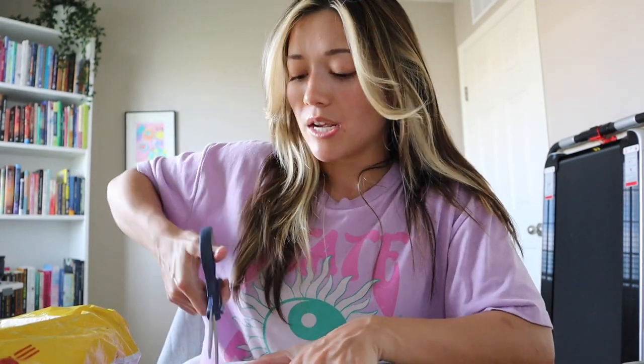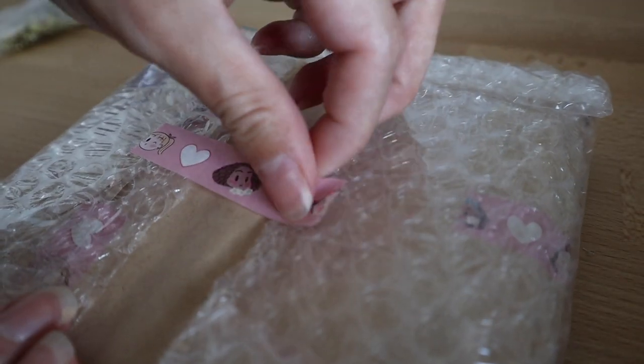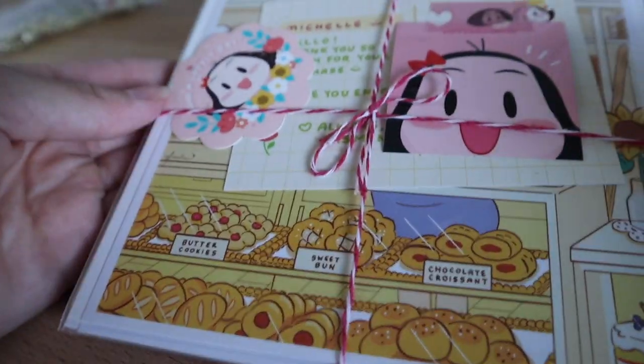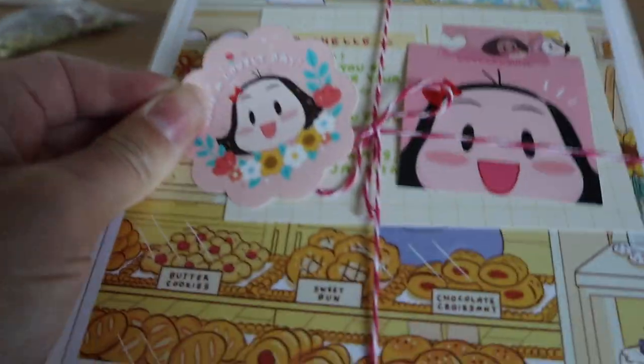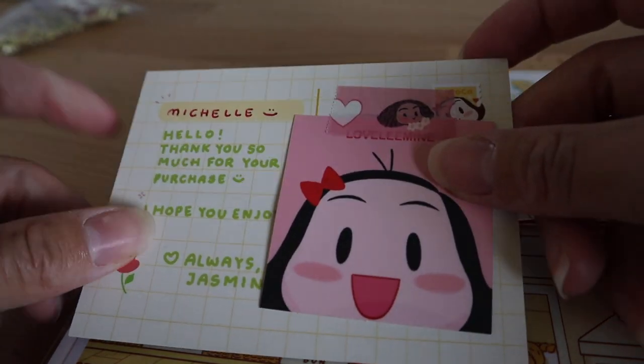So these ones should be some prints that I ordered. I was really looking forward to these because I wanted to kind of decorate my space a little bit more and make it a space that feels cozy and inspired and happy. Oh, it's so cute! Look at that sticker — she even has her own washi tape. So this is from a shop called Lovely Mine — packaging goals. If you want to check out this artist, you can look up their shop. She even wrote my name!